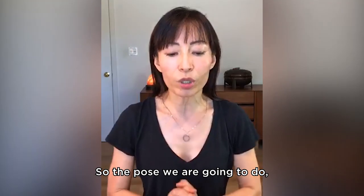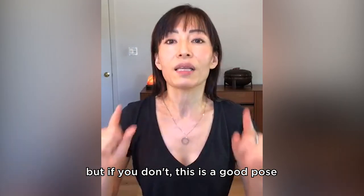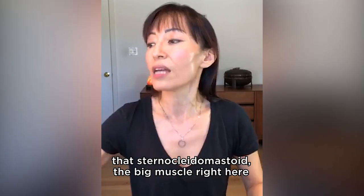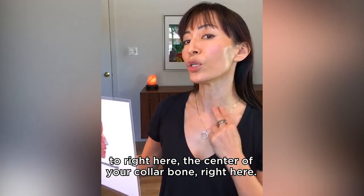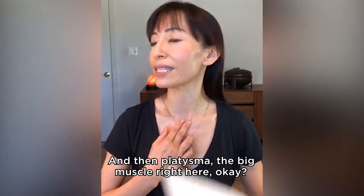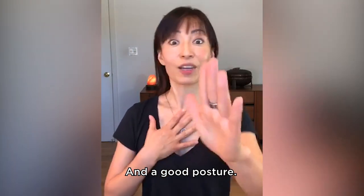So the pose we are going to do, I think some of you know already, or many of you know already, but if you don't, this is a good pose. And even if you know this pose already, I want you to really visualize that sternocleidomastoid, the big muscle right here, the center of your collarbone, a sternum. And then platysma, the big muscle right here. And a good posture.